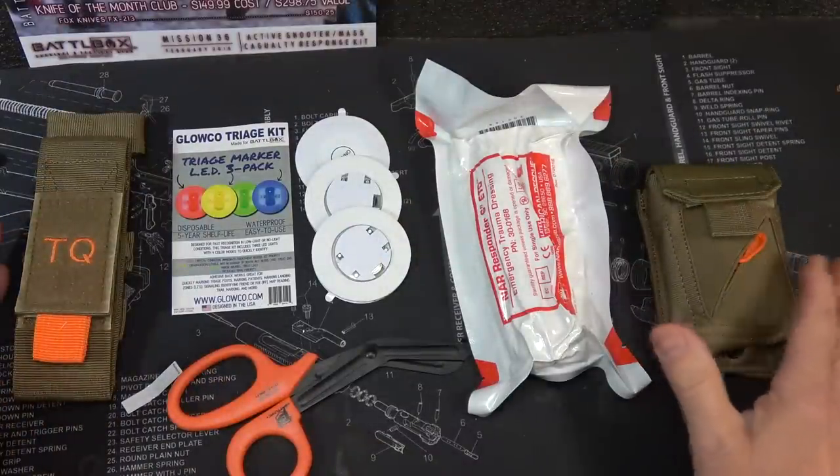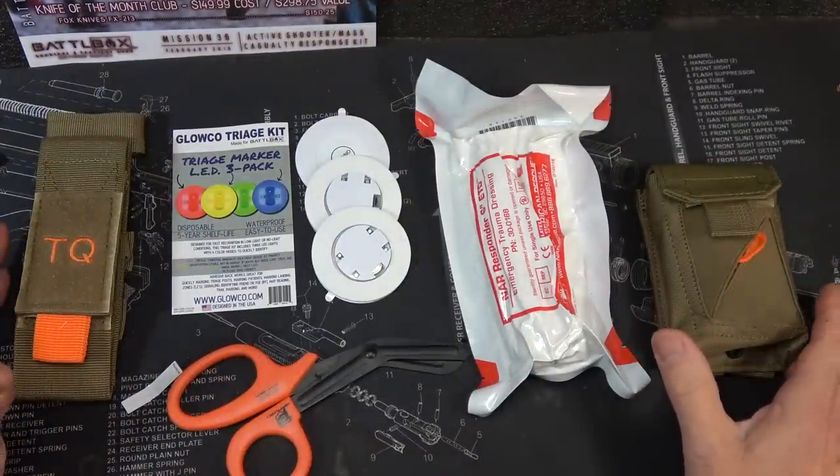All of these items are in the basic kit. The cost is $24.99 and the value is $44.56.